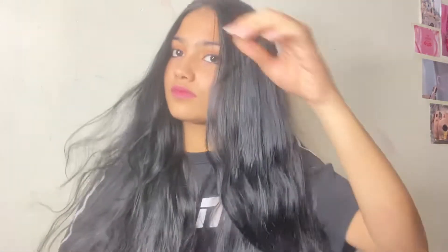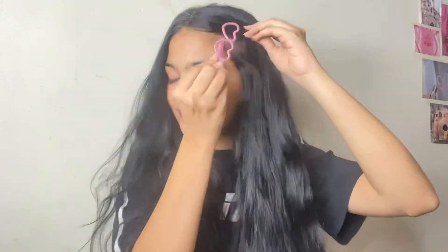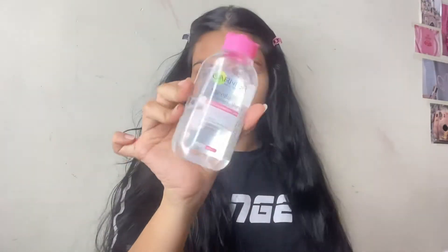The first step is double cleansing. It is a very important step in any Korean skincare routine — it is absolutely essential for glass skin. I am going to wash my face in two steps after clipping my hair. My first step is removing my makeup, but I'm using a micellar water instead of an oil-based makeup remover.